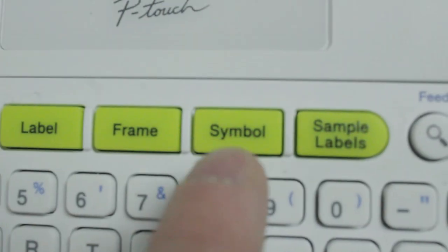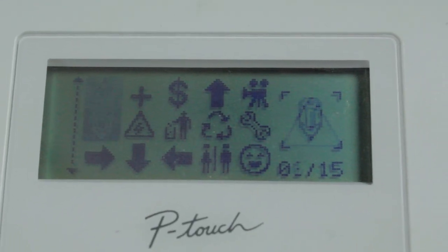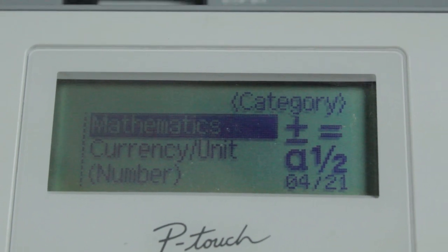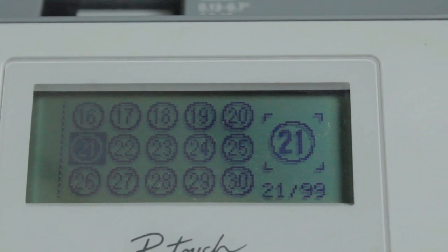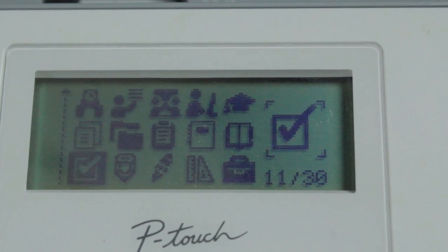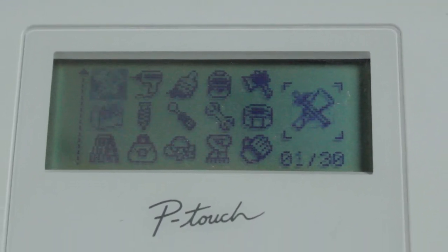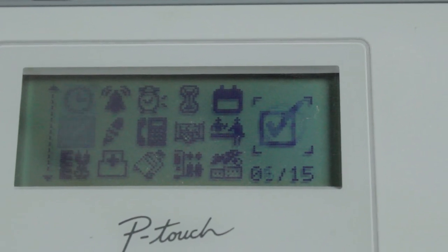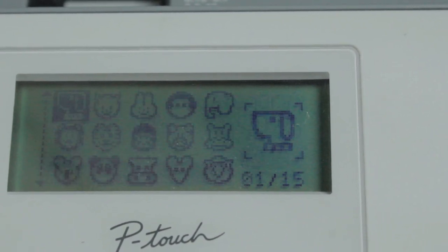If you click Symbol, the symbol options come up. You can click through categories like punctuation, bracket and arrow, mathematics, currency, unit, number, school and office, kitchen, DIY hobby, season and holiday, appointment, dot com, AV, and smiley and animal categories — there are a lot of them.